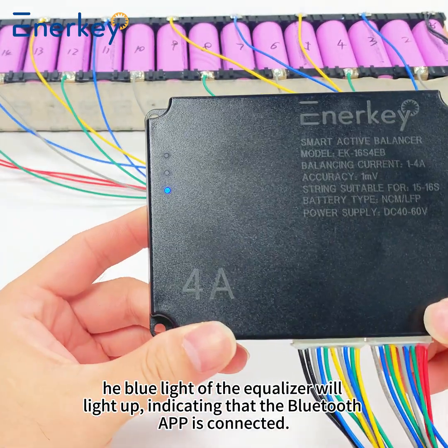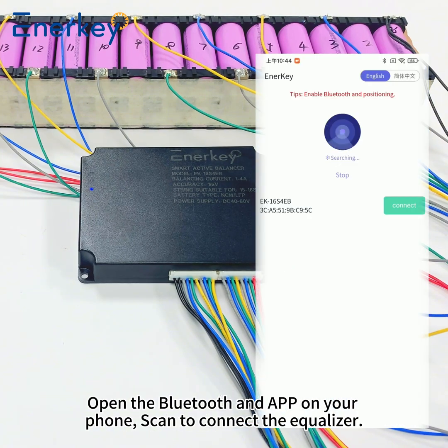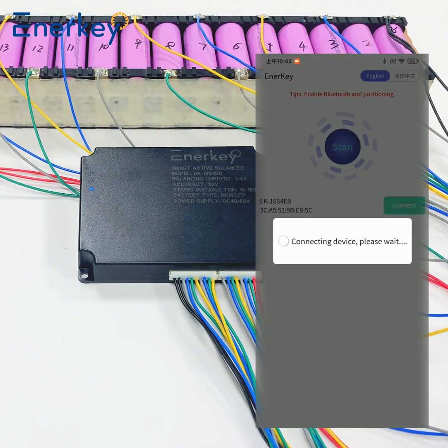The blue light of the equalizer will light up, indicating that the Bluetooth APP is connected. Open the Bluetooth and APP on your phone, then scan to connect the equalizer.